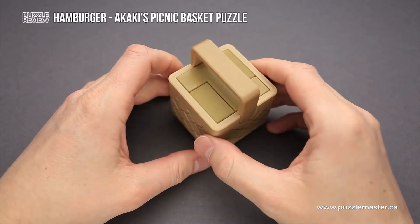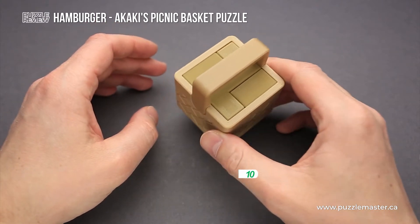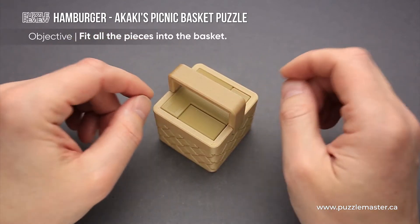The difficulty level of the Hamburger puzzle is 8 out of 10 on Puzzle Master's difficulty scale that runs from 5 to 10, and the objective of the puzzle is to remove all pieces from the basket and then put them back inside the basket.